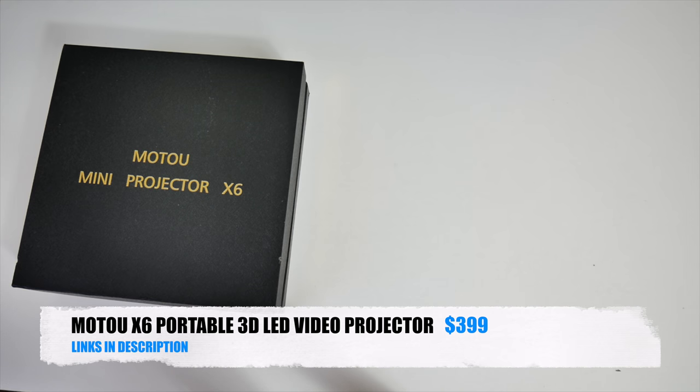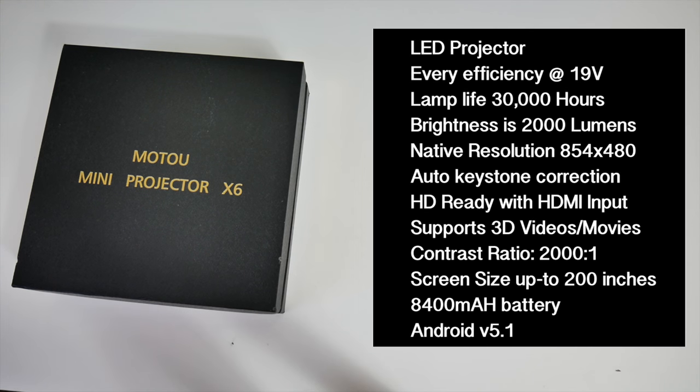This is the latest Motel X6 portable DLP projector. Lamp life is 30,000 hours, brightness is 2000 lumens, native resolution is 854x480, it has auto keystone correction, HD ready with HDMI inputs, contrast ratio is 2000 to 1, screen size is up to 200 inches, an 8400mAh battery built in, and it's running Android 5.1.